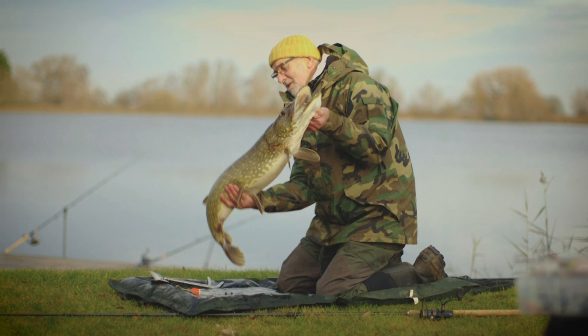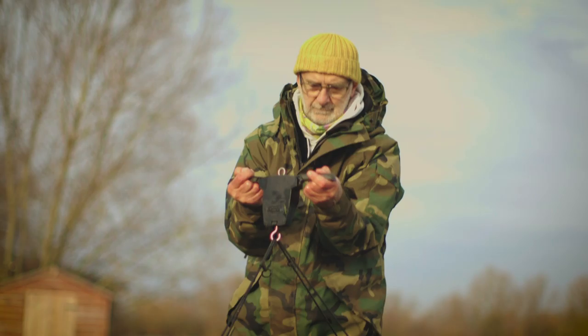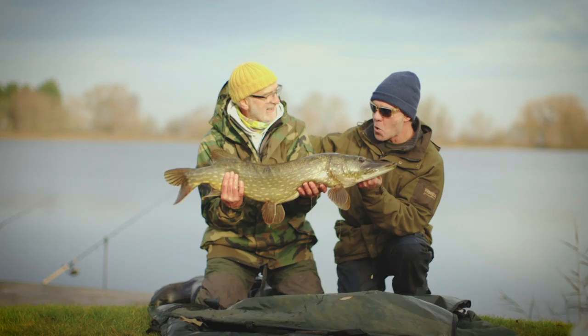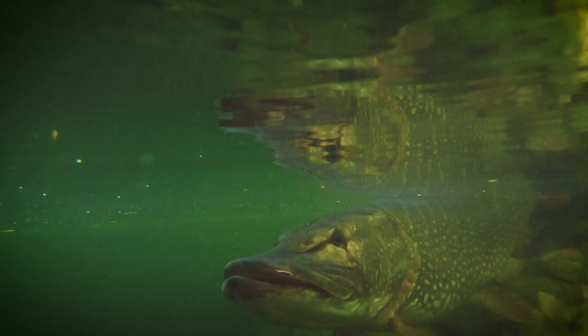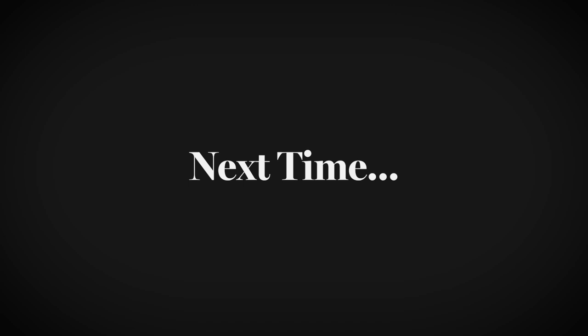Look at that — that's a stunner! Now, all these pike, they've all got a bit of character, and this one's got a gammy eye. You'll know this one if you catch him again. That's lovely — just 17 pounds. That's what we come out for, mate. Fantastic, well done — that's a really interesting experience. Absolutely magnificent example of a pike, just 17 pounds.